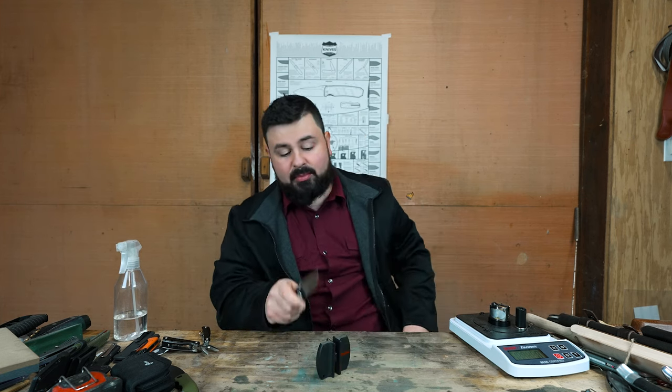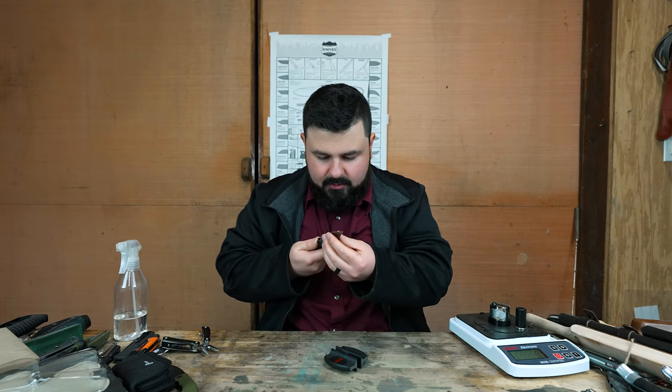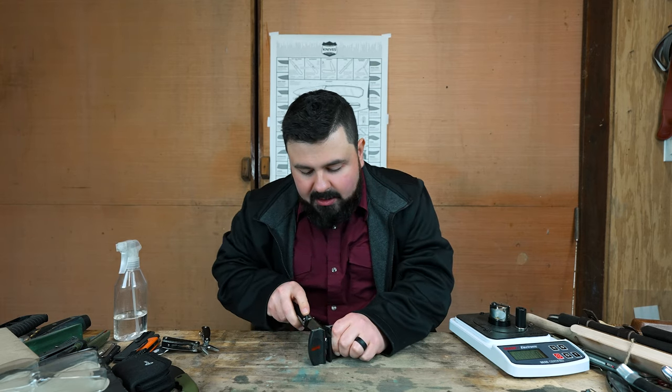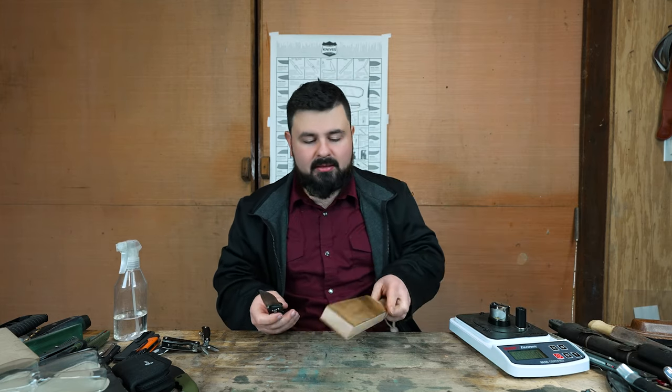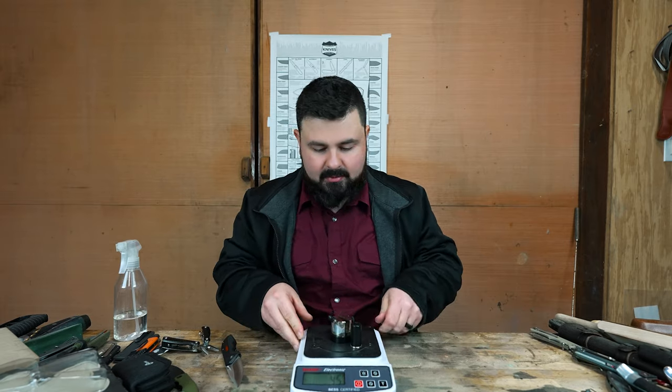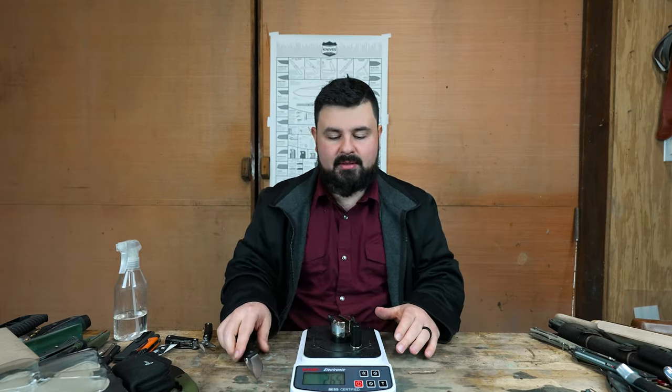Every time these pull-through sharpeners just sound like grinding your teeth. That's 20 passes. I've always had people tell me go back and forth on these. Let's bust out some leather — actually let's not, let's test it first.